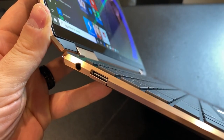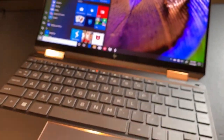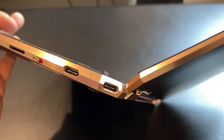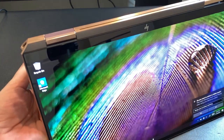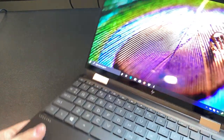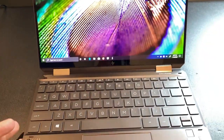Over on this side we have a USB Type-A port and a 3.5mm combo audio jack. The Thunderbolt 3 port in the corner is the one you'd want to use for charging — you can flip the display over and use it that way — however you can use either Thunderbolt 3 port for charging, whichever you like. Beautiful machine — they really went to town on this thing.